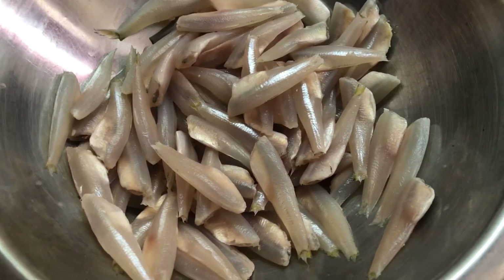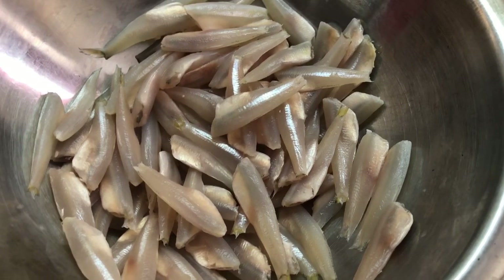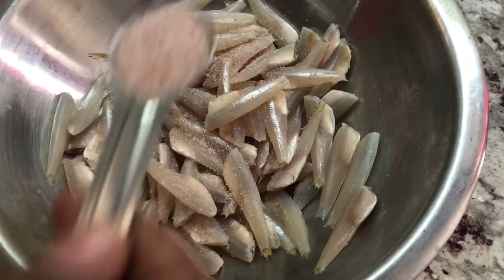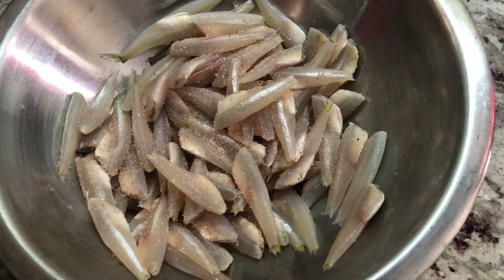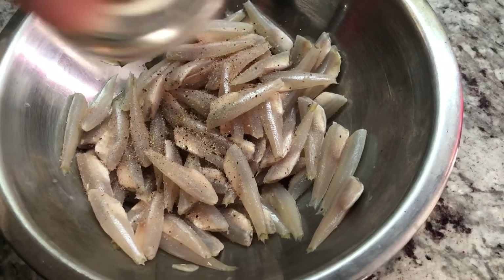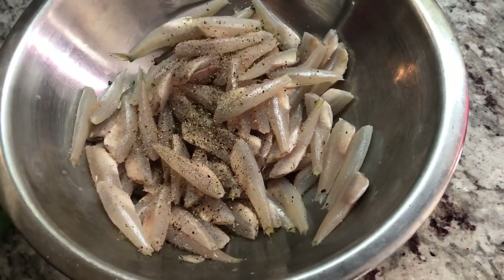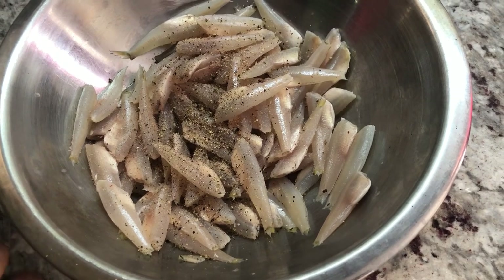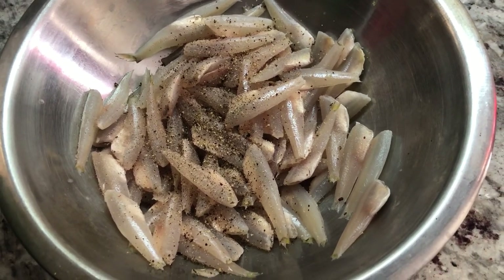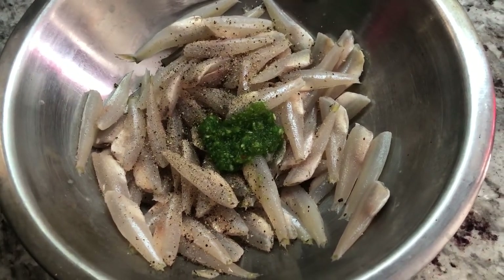So I have the mullets here. I washed them with lime and dried them out to remove excess water. The next thing I'm going to do is add some salt. I will leave the measurements in the description below for the seasoning — it's very easy to prepare if you're doing it this way. It doesn't take much. Then I'm going to go in with some green seasoning. Because I already dried it up and removed the moisture, I'm going to try not to put too much of the green seasoning since it's more on the wet side.